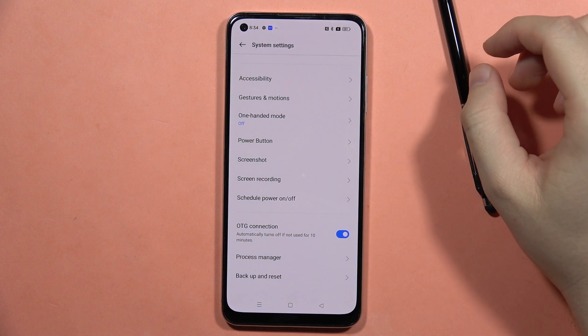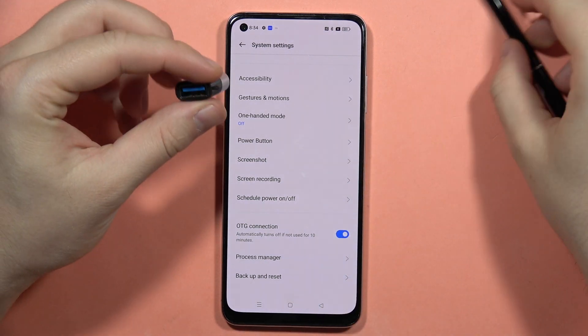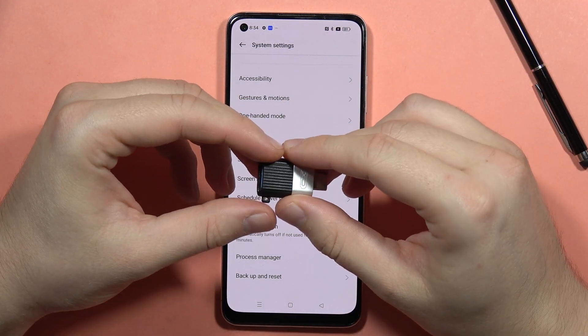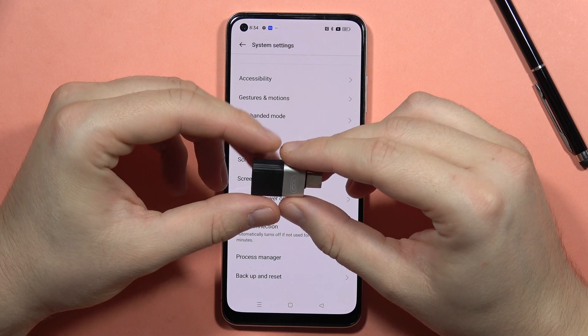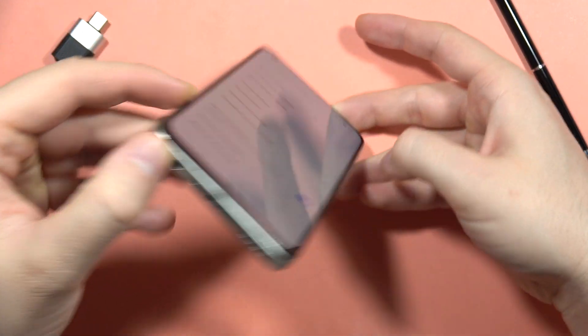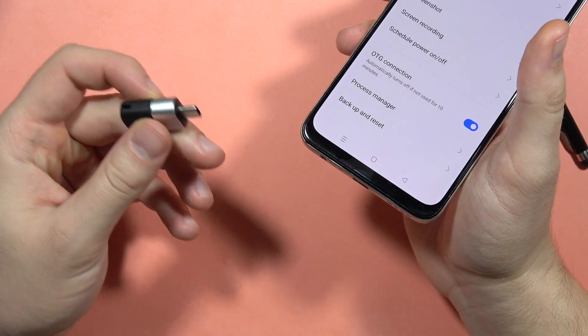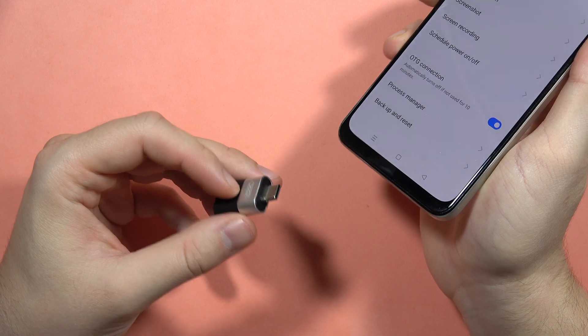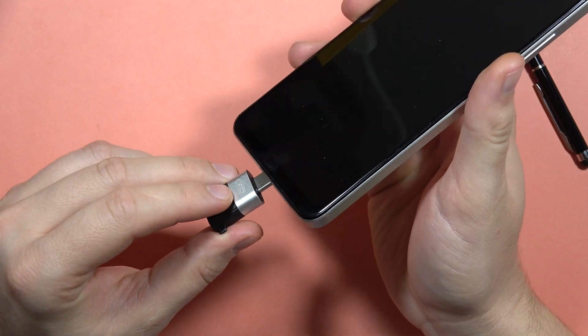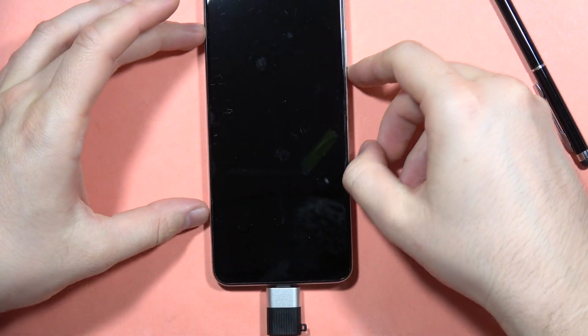You will also need an adapter to plug the USB cable into your USB-C port on the phone. But if your keyboard is actually using a USB-C cable, you will be able to connect it straight into your port. In my case, I have to use this adapter — it's very cheap, you can get it from any mobile store around you or online for like one buck.